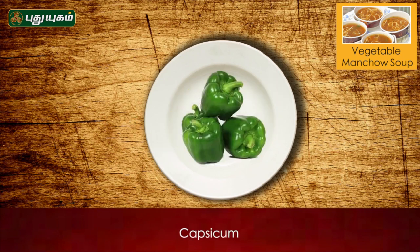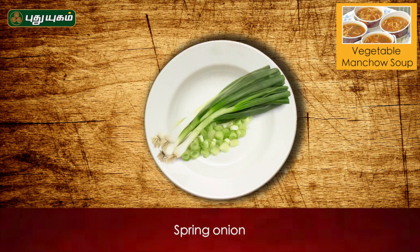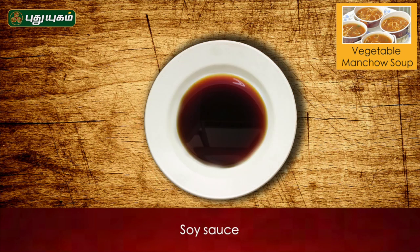The ingredients are cabbage and carrots, capsicum, Pachamolaga, Inji, Poonndu, spring onion, fried noodles, red chili sauce and soya sauce, and salt.